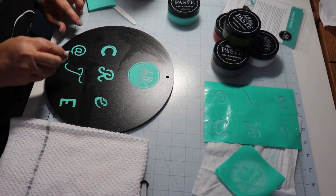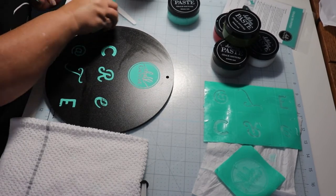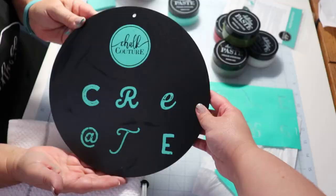Since I'm new at this, I think this turned out okay. But like I said, you can fix your little mistakes — no problem. I call it a play project.